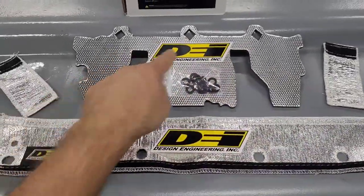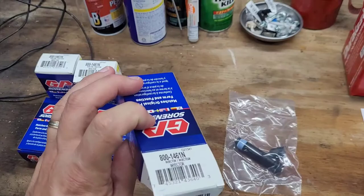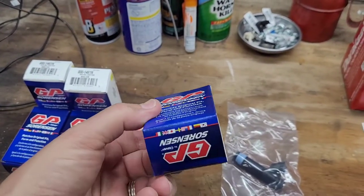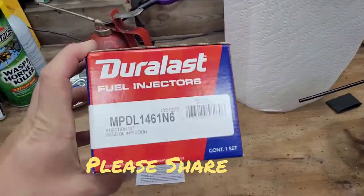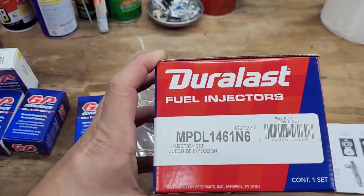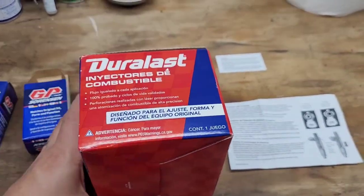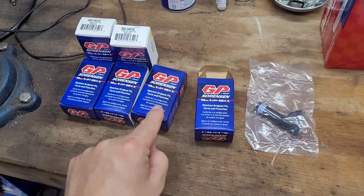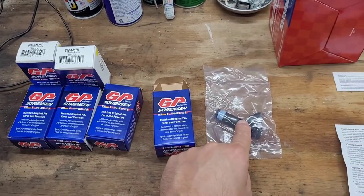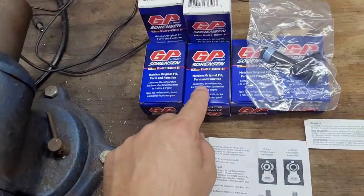These fuel injectors are made by GP Sorensen - USA made, as you can see. On my other XJ I ordered these from AutoZone; both came from AutoZone by the way, and these also say made in the USA. These have already been installed on the other XJ - I did not film that - but I think they're the exact same. You actually come out better buying them separately: if you get on the AutoZone website and buy these separately versus the kit, you literally save like 50 bucks total.